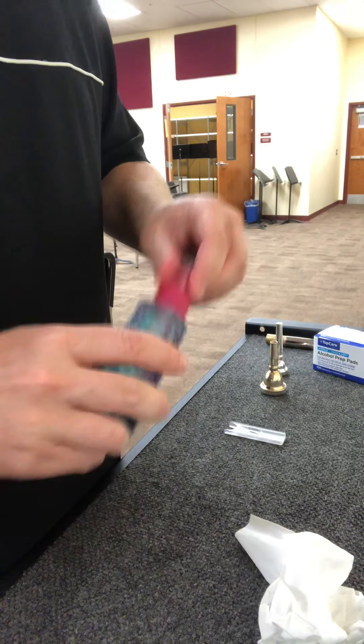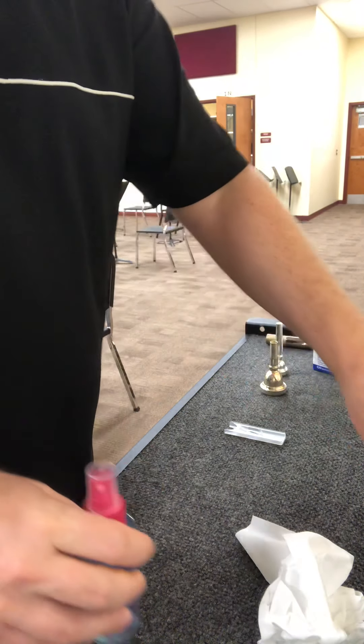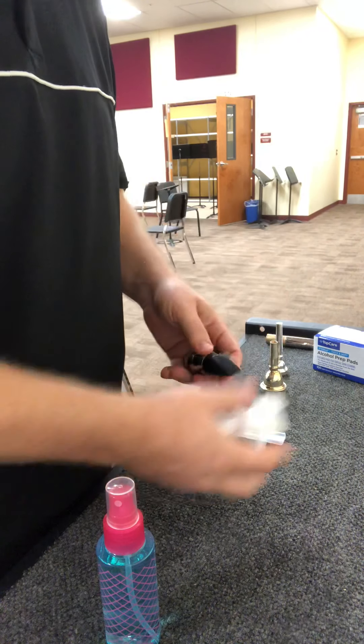I'm going to ask that every student get a bottle so they can put it in their case and have it right there. Either before or after class, you can spray your mouthpiece to keep it clean. Hopefully this year with the extra time we'll have at the end of class, you can really keep your instruments clean.